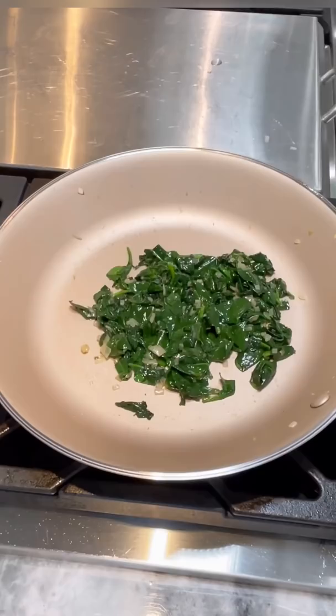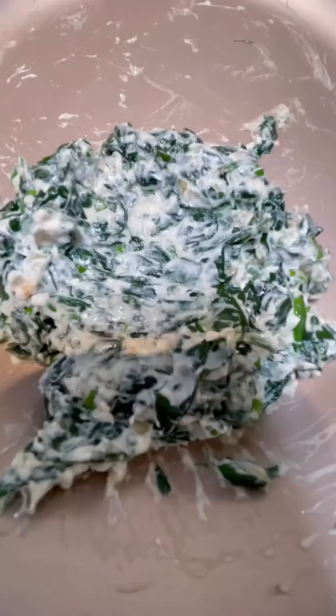Cook down, then shut off the heat. Add a quarter cup cream cheese, a quarter teaspoon garlic powder, one tablespoon fresh chive, one tablespoon fresh dill, and salt and pepper to taste. Combine and set aside.